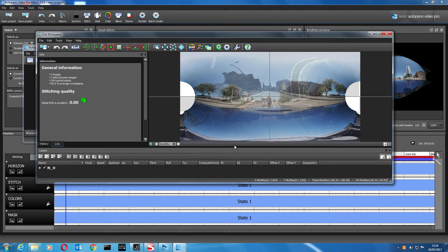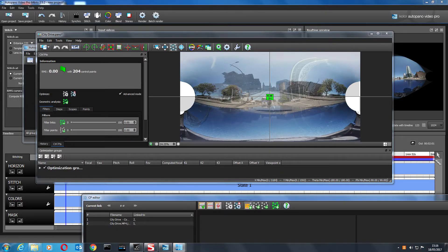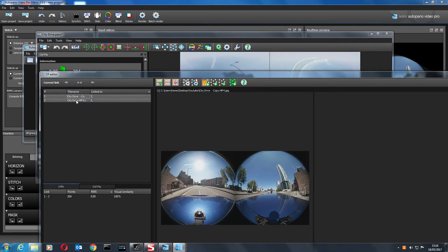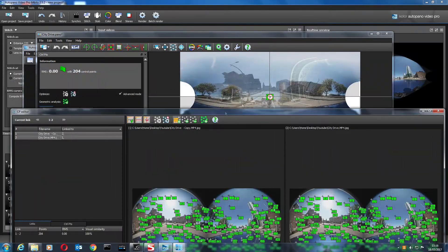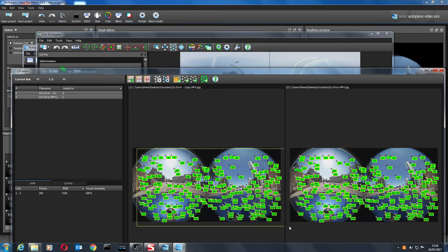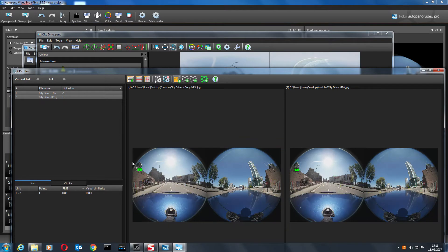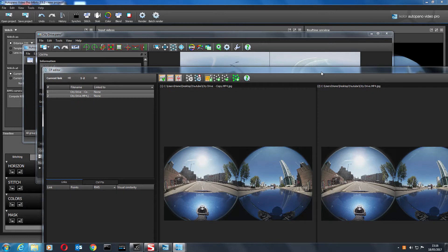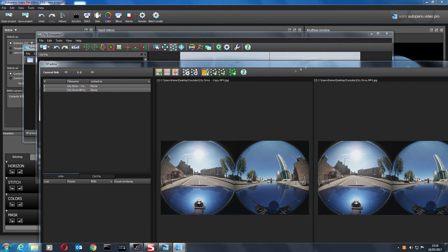It's stitched a little bit better but it's far from perfect. The next thing we do is use the control point editor to add control points. Highlight the two videos — what it did to create that bad stitch was put control points in automatically everywhere, which we don't want. So we need to remove them all — highlight and delete.